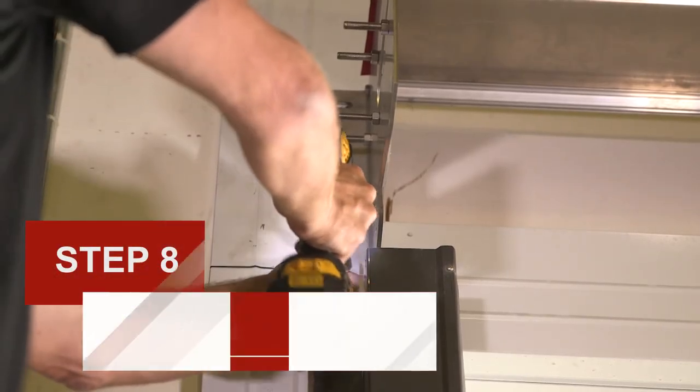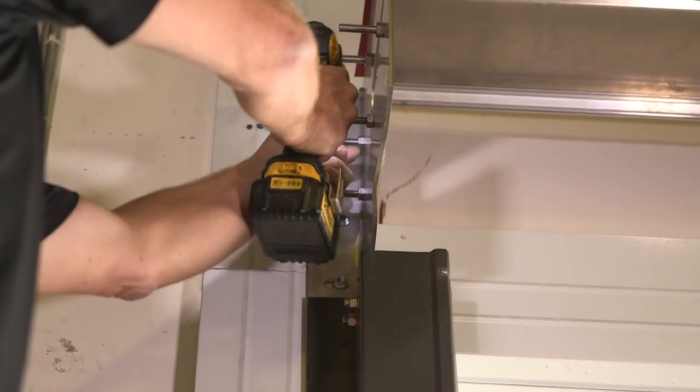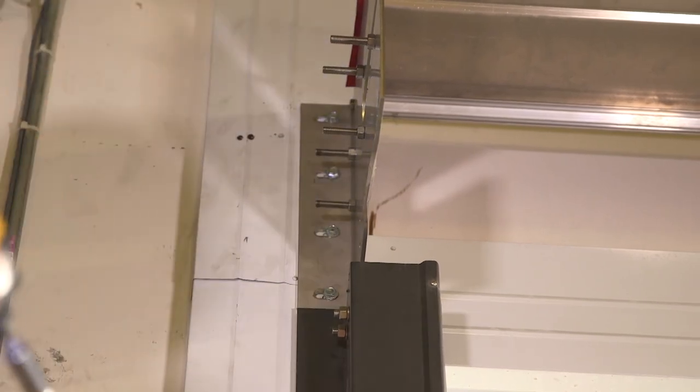Step 8: Complete track mounting. Check that both tracks are level and square with the mounting surface. Complete the mounting of the track by fastening the track to the wall with the remaining pre-drilled holes in both the track and bearing plates.